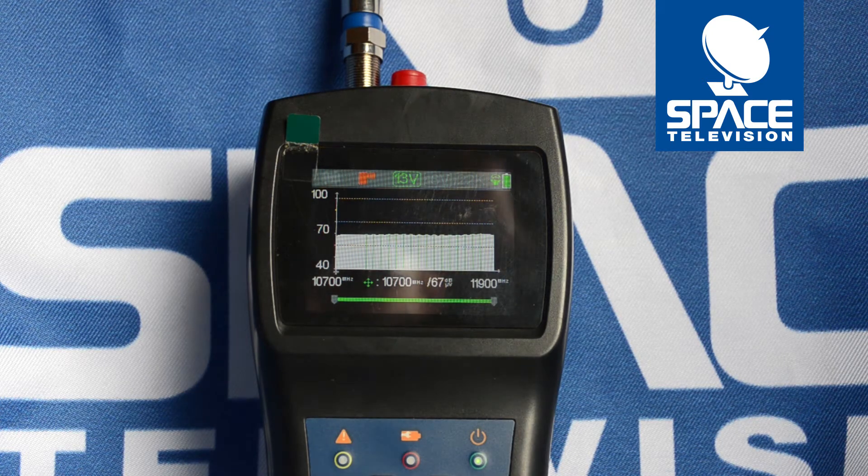Hi guys, thank you for taking the time to watch this video. Today I'd like to show you what you can expect when aligning a universal LNB such as a single, a quad or an octo LNB on your Space Ultra Plus meter.